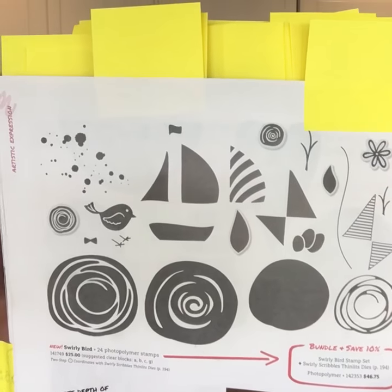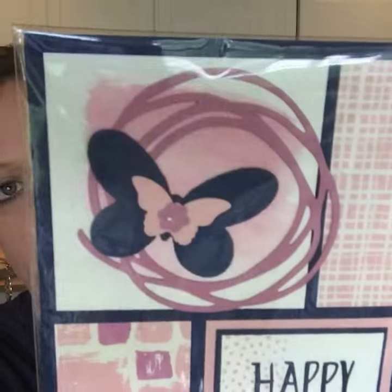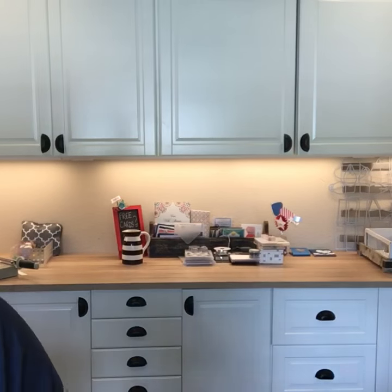Swirlybirds was one set we could get on pre-order and I have been seeing it everywhere — it is really popular because of the thinlets. I have a stack of Swirlybird cards to show you. Some of these are swaps from the ship — here's Wendy Lee's swap, gorgeous, that is a ton of cutting. These actually cut really well. Here's Cindy Fodder's card with those little swirly swirls, and Missy Shipman's swap card, and Sherry Roth's — she's got that pineapple from Pop of Pink. Here's one I made last week that you might see on my blog. Swirlybirds — very popular!